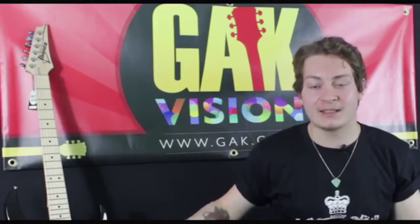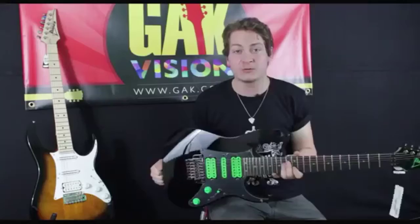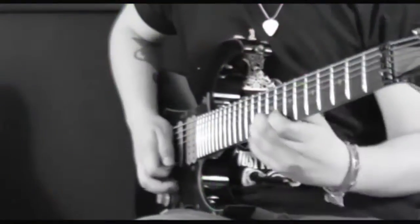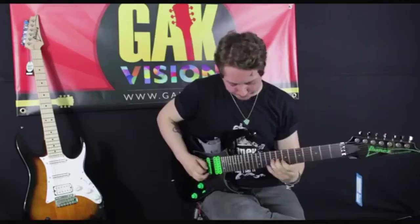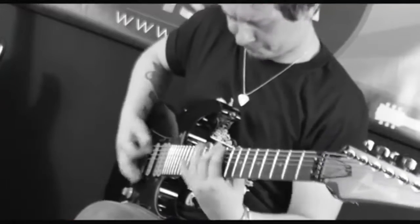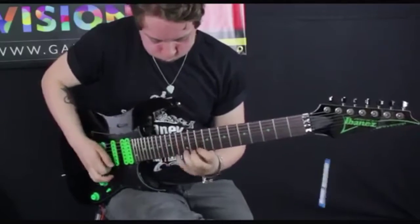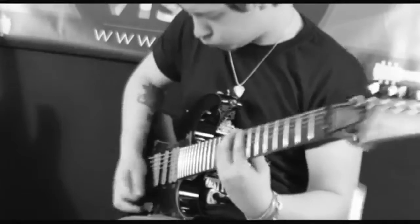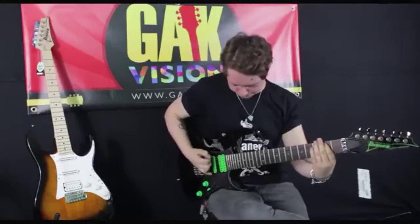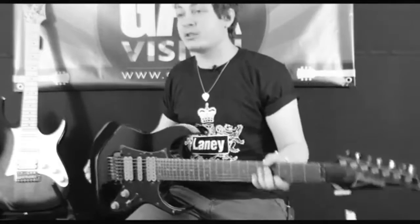Hi, it's Joss Allen from GAK, and today we're looking at these new awesome and incredible Ibanez premium models for 2013. This is the new Steve Vai Universe 7-string guitar.